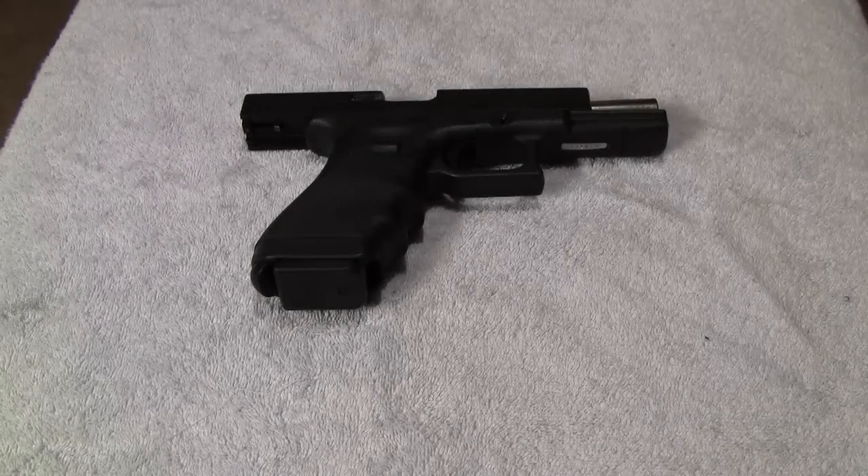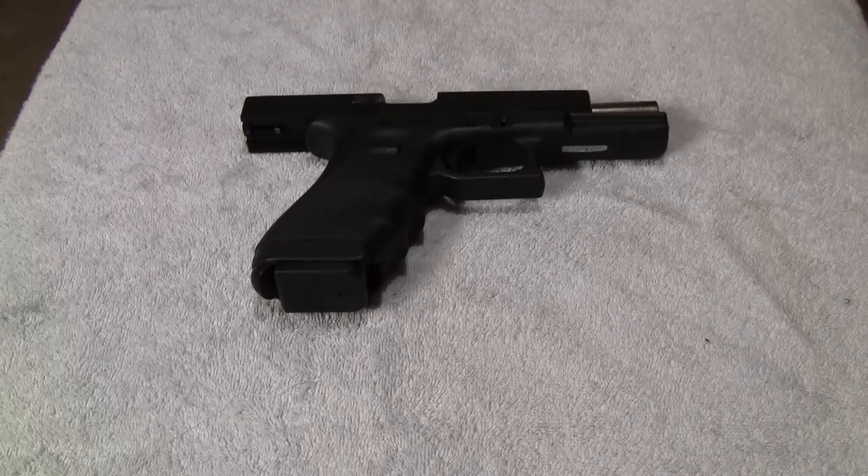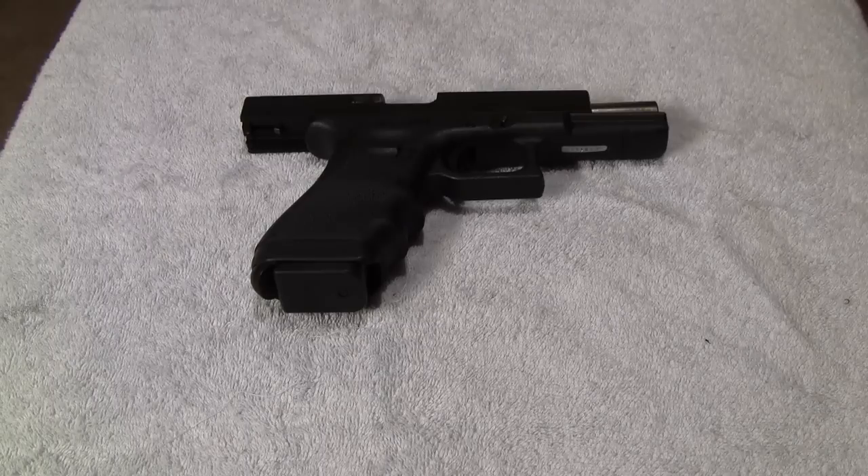This video is a response to a private message I got. Basically, someone wrote to me and told me that they seem to be shooting low — and it's not just with one semi-auto handgun, but with about any semi-auto that he shoots. So I came to the conclusion that he's doing what's called milking the grip — he's pulling his shot. So I'm going to demonstrate what he's doing wrong, and show you an easy way to correct that problem.